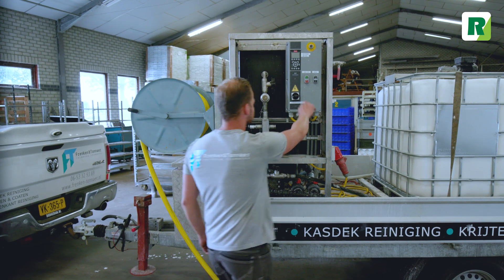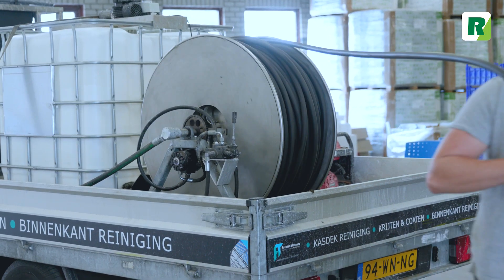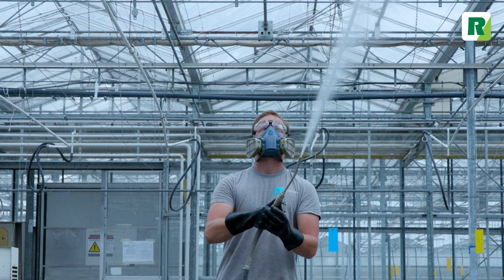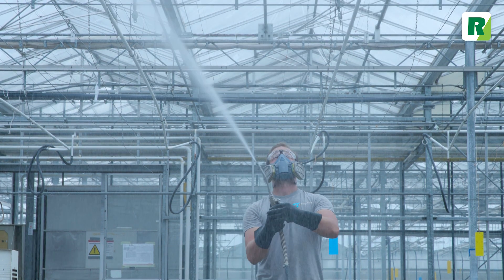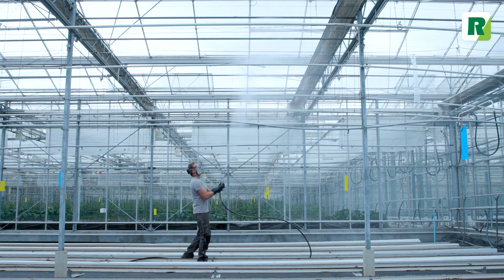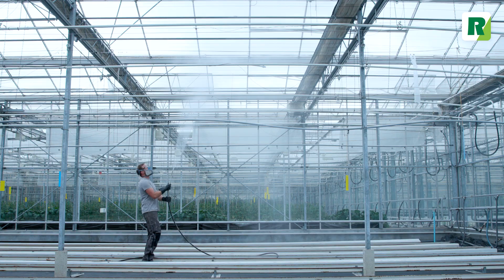Turn on the high-pressure pump. Avoid skin and eye contact during application by wearing safety glasses, a face mask, and gloves. Apply anti-condense from the gutter to the top of the ridge with a fine mist until the surface is entirely moistened.